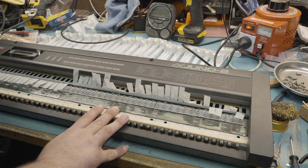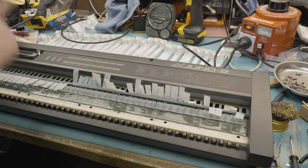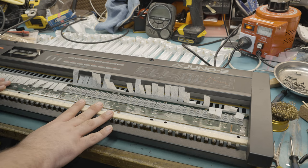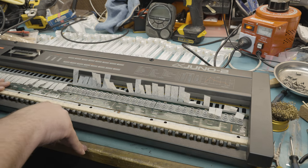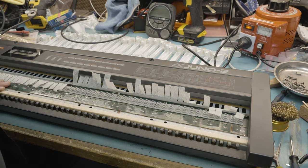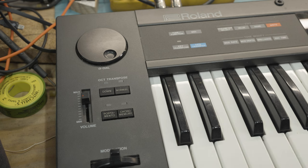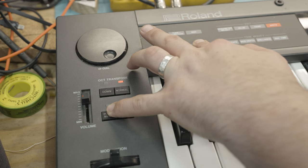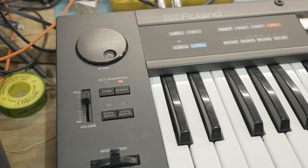Next step: I've got to replace the CMOS battery because it's the original one that shipped with the unit. I'll also put a battery holder in there so you can change out the battery in the next 10 years when it needs replacing. With the keybed reinstalled and the new battery inside, this has lost all of its factory patches. All I have to do is press and hold the portamento button and data transfer button simultaneously, flick the switch — and they're now back.